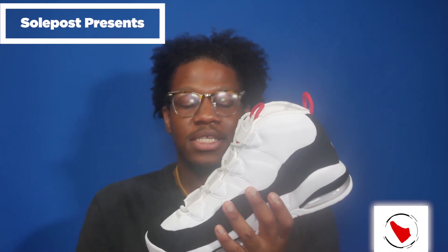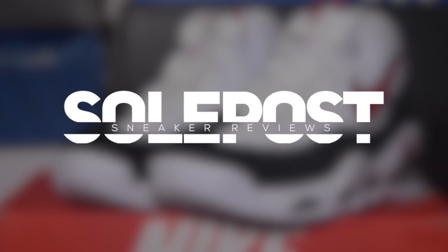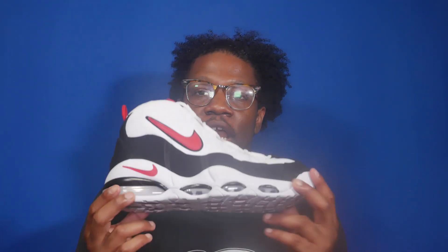I don't care what anybody says, Nike didn't give us enough air with these. I want air. Much more uptempos max. What's going on everyone, my name is John, you're watching Soul Post, and it's another Soul Post unboxing. Today we take a look at the Air Max Uptempo 95 in the OG colorway. This shoe is a retro from 1995 and the Uptempo line was essentially Scottie Pippin's line.